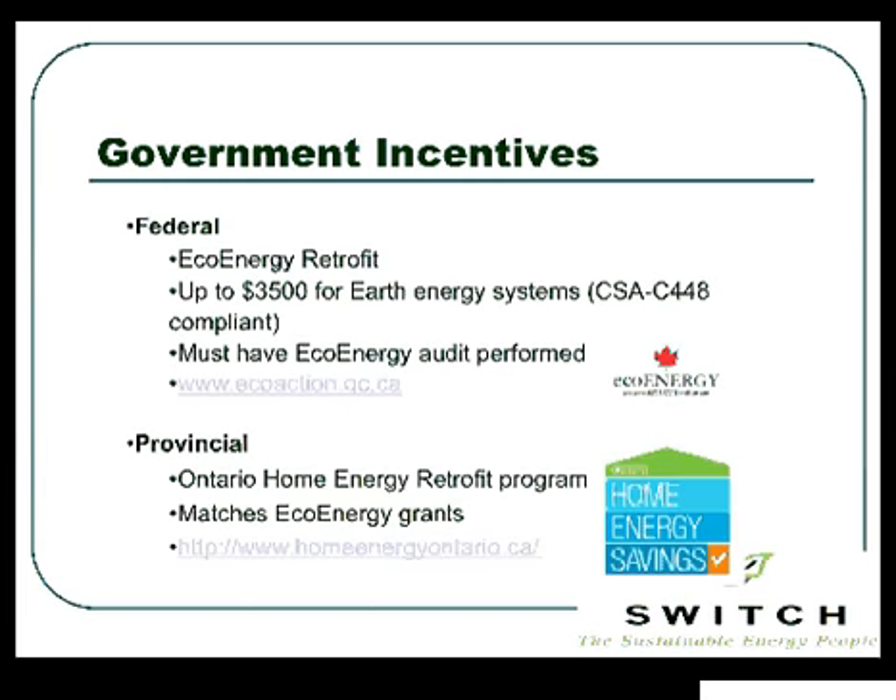On the government side, under the Eco Energy Eco Action grant system, there is $3,500 for the geo energy system. It does need to be installed to that CSA standard and signed off by an accredited professional firm — so this isn't a do-it-yourself project. To get any of these grants, remember you need to have the energy audit done prior to the work being performed. Then you have an 18-month window to get the work done, followed by a post-audit — that's when you'll see the money back. Ontario provincial funding matches federally, and as mentioned, there are also home renovation tax credits.